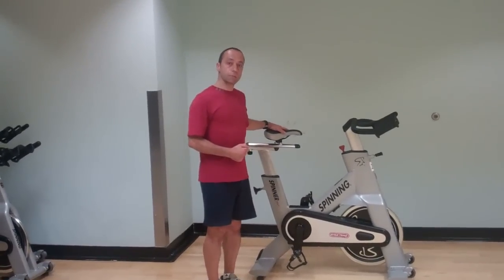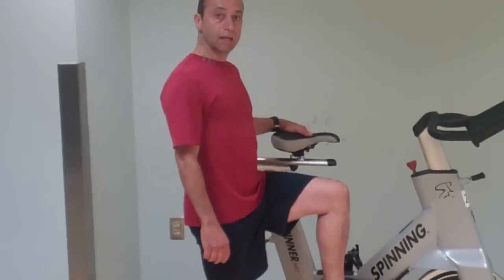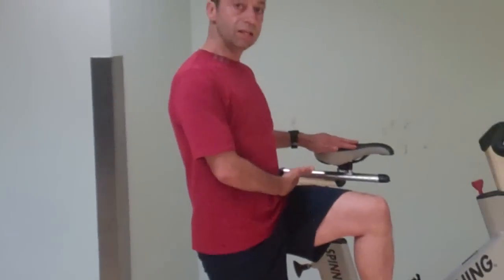Let's talk about exactly how to set up your bike. You want to stand to the side of your bike and raise the knee that's closest to the bike. Where that hip crease is, is about where you want your seat level to be.